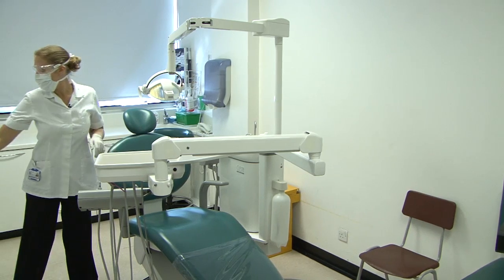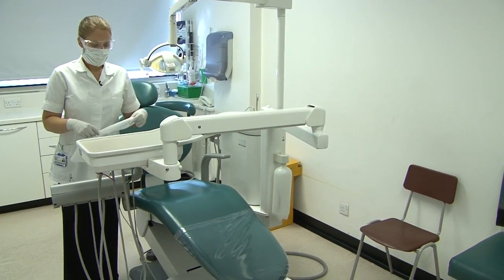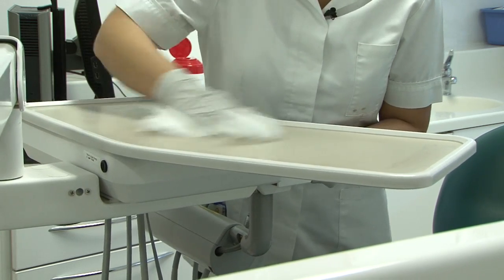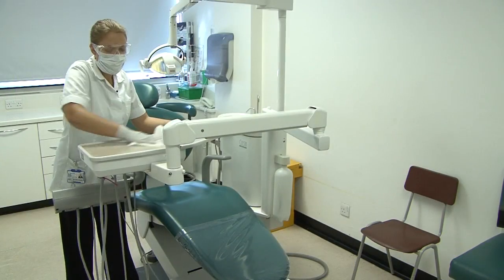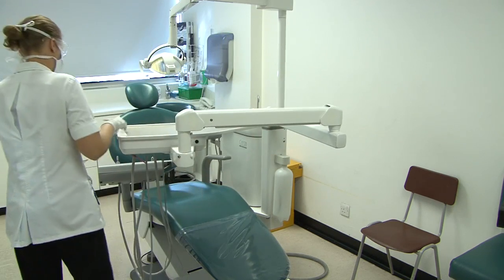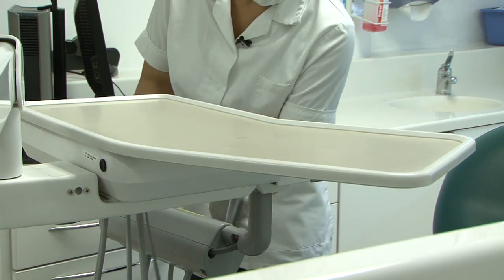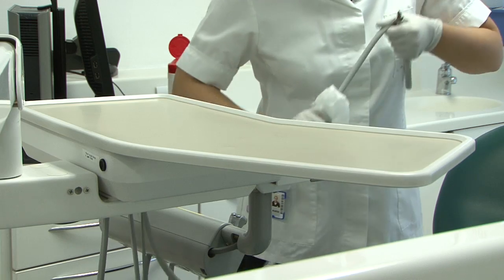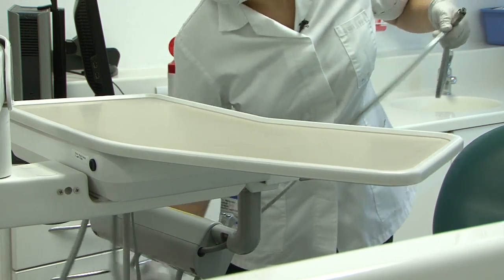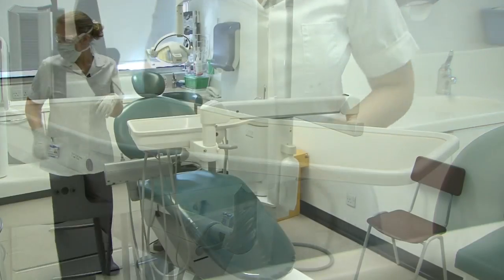I dispose of my azo wipe and I do the bracket table section. I wipe the switches and the handle, the actual bracket table, as well as the arm. Then take each of the hand instruments out and wipe along the entire cable. I dispose of my azo wipe again.